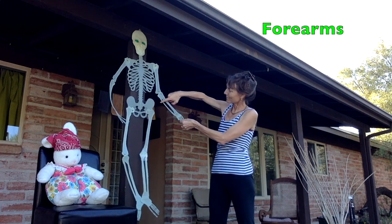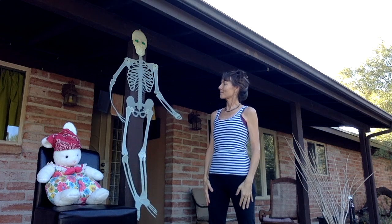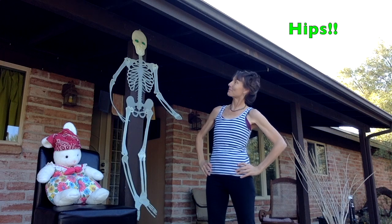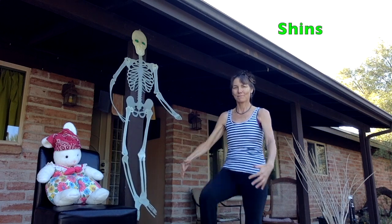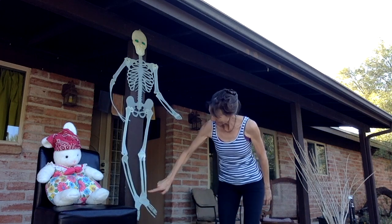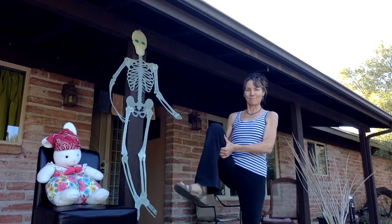The forearms — this part of the arm right here. Mrs. Bones told us about the hips — hands to your hips. And about the shins, a very bony part of your body. And finally the ankles, so important for moving around through life.